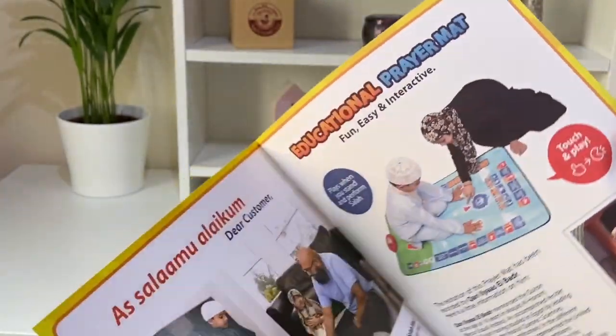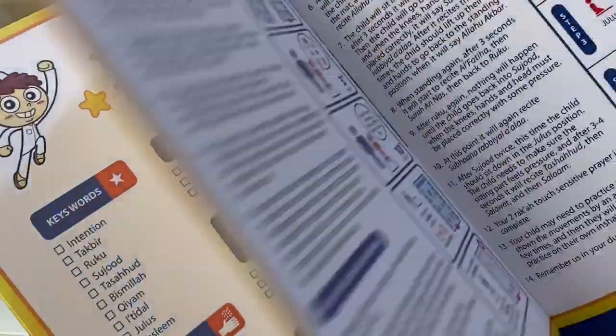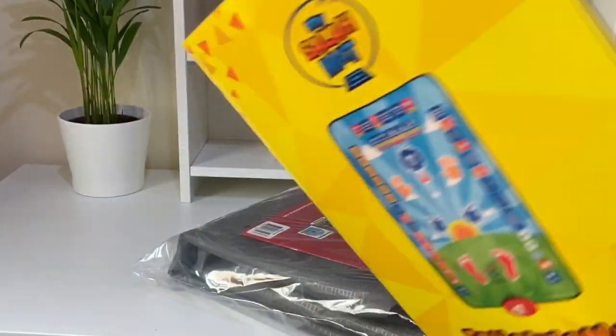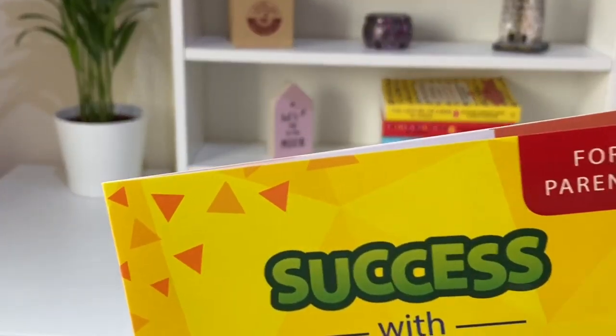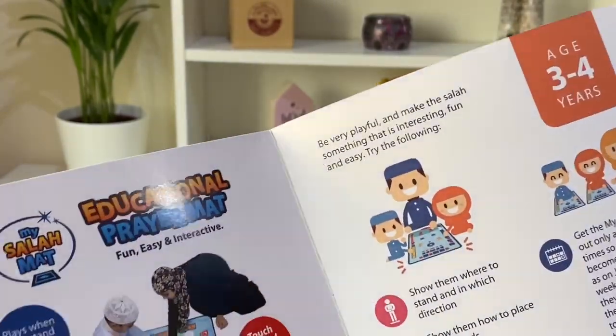This mat teaches children different positions in salah — where to place the feet, knees, hands, and head, what to say during different positions and different times of salah.